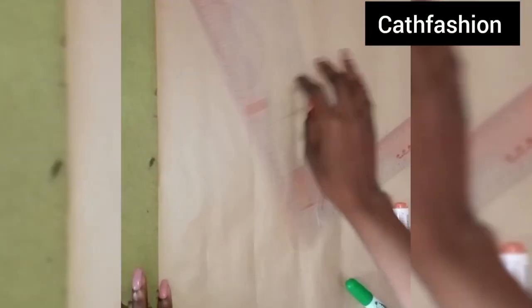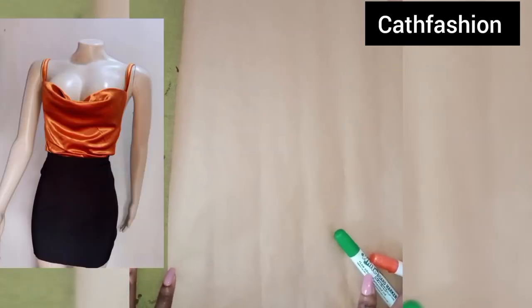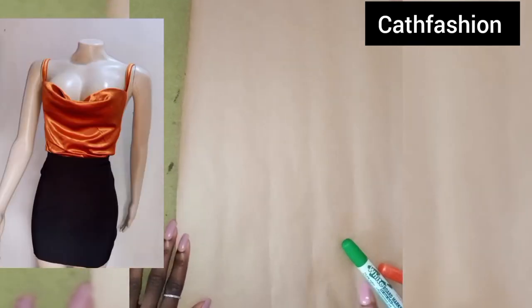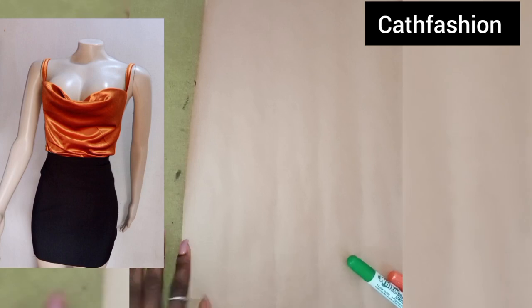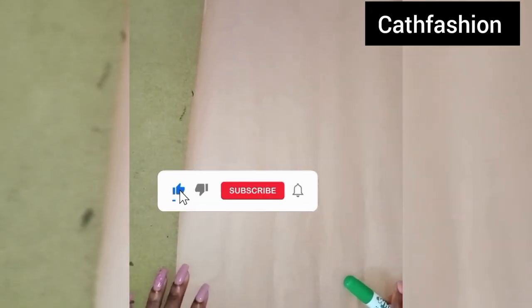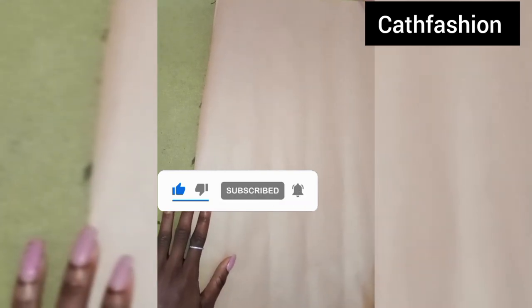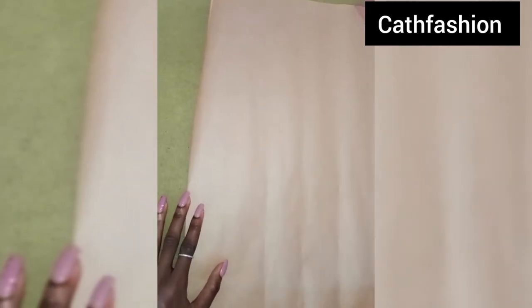Hello guys, welcome to our channel. In today's video, I'll be teaching you how to draw and sew a cowl neck top. If this is your first time visiting our channel, please kindly like and subscribe to this channel and turn on your notification bell so you can get notified whenever we post a new video.